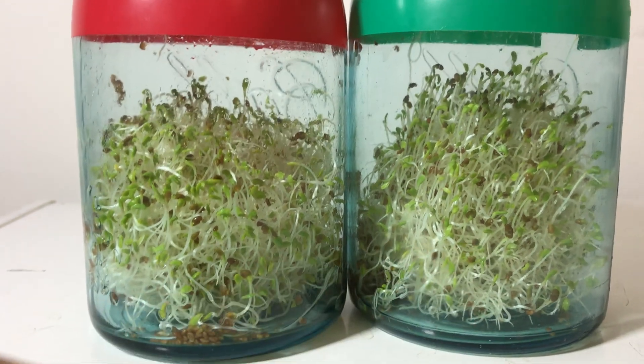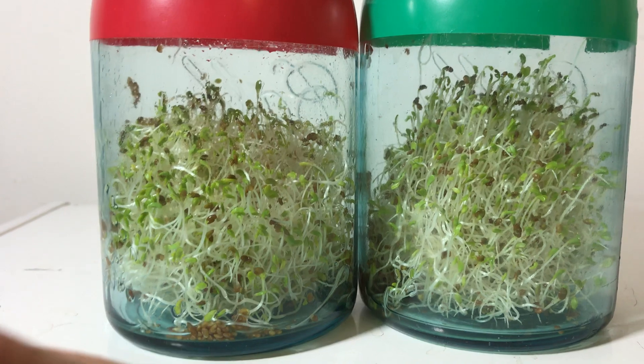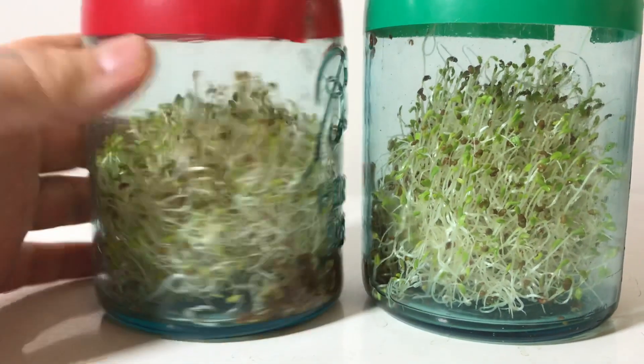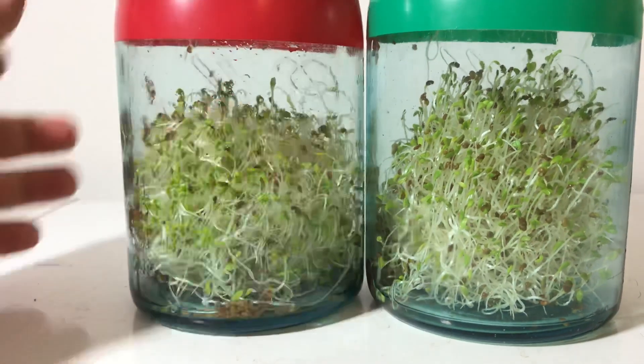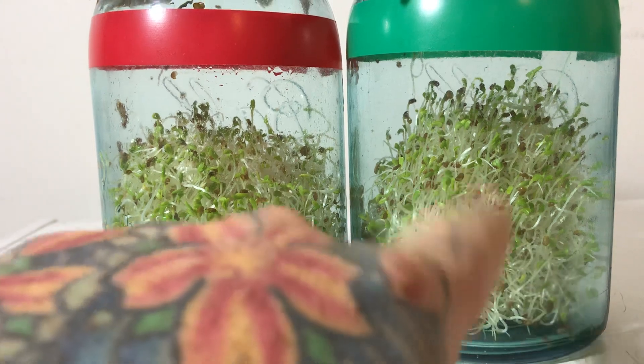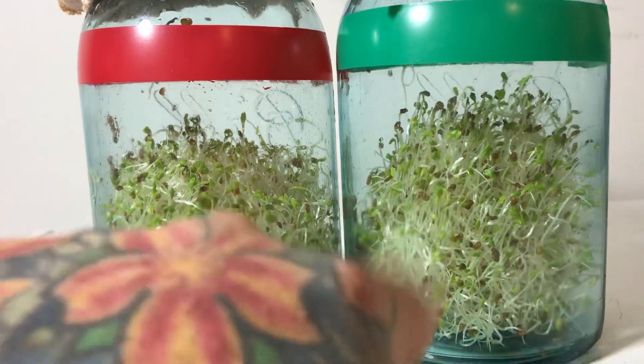The same thing always happens with the alfalfa sprouts. These taste a lot better — they taste like natural sprouts. I think this is the last seed experiment video; I think people are tired of the seed experiment videos, maybe. See how much taller these are, growing up in a linear, parallel fashion, as they should.